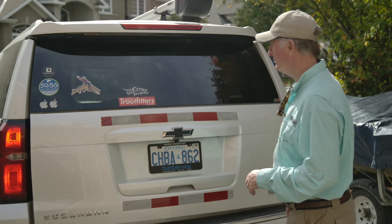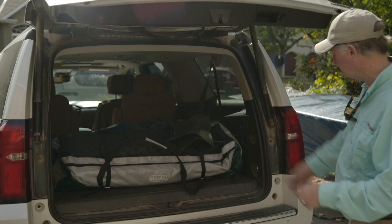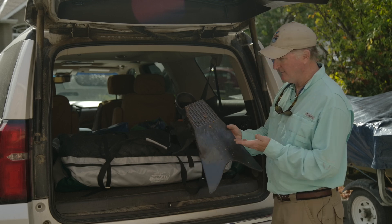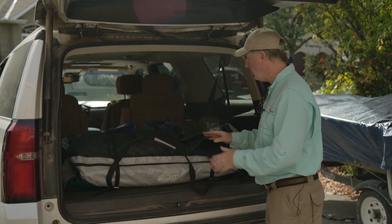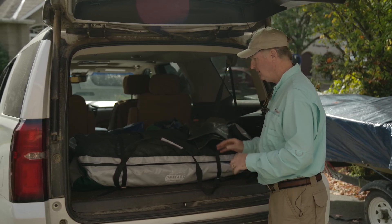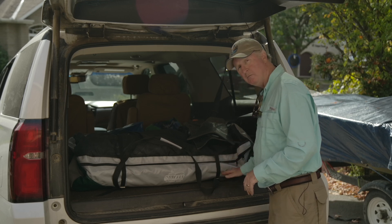I'm just going to open up mine. I was just out fishing this past week and I started to put my gear up. I've got my float tube here — there's a good example. Look at my fins covered in leaves, dirt, stuff like that, and it all gets inside the back. I've got dirt everywhere in here and I need to clean it out. But if I had a protective mat in the back I wouldn't have this problem, and that's what we're going to talk about in this video.